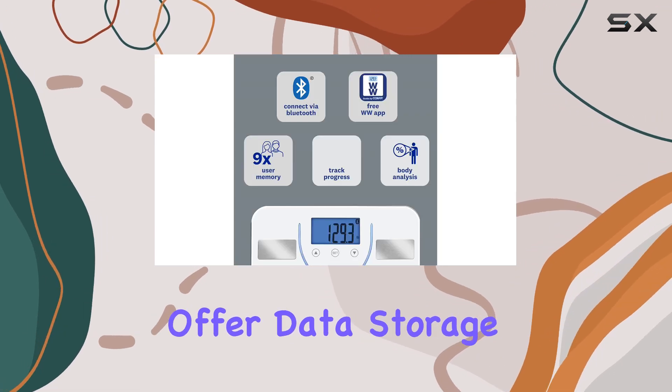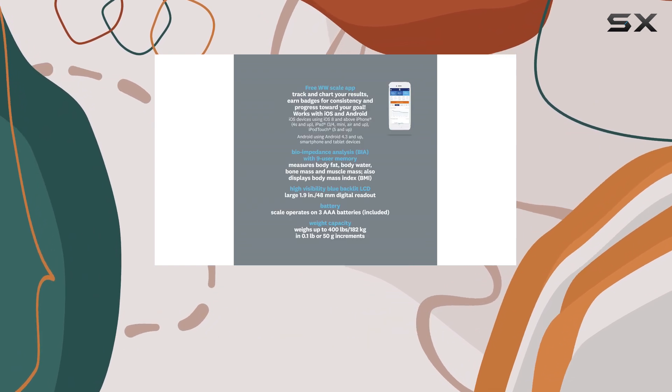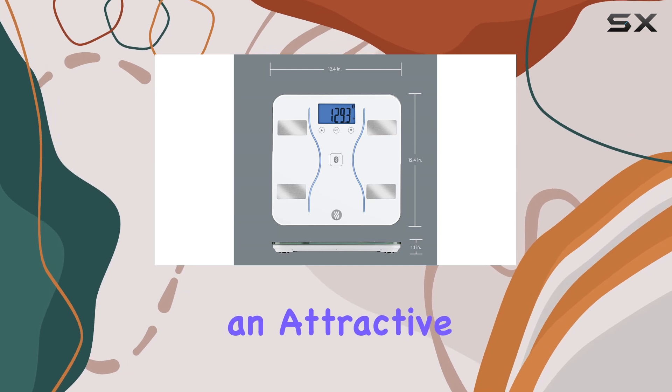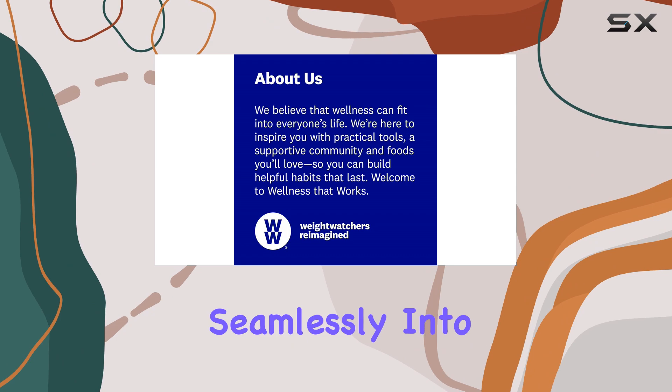While the scale doesn't offer data storage, the mobile app syncs your measurements, allowing you to view your progress over time. This scale is an excellent option for anyone looking for an attractive, easy-to-use, and durable bathroom scale that blends seamlessly into their home.